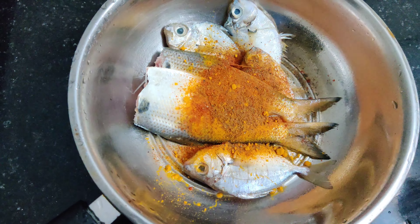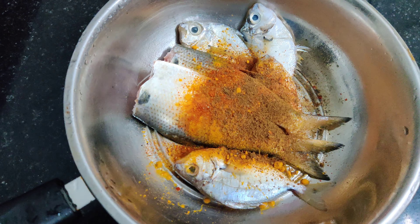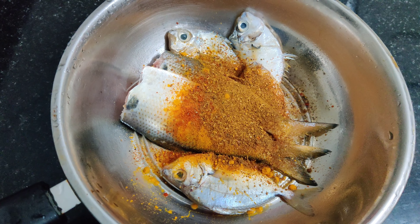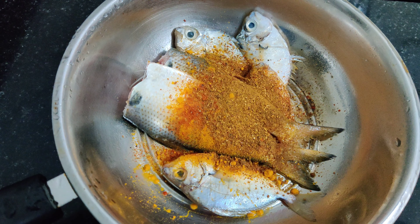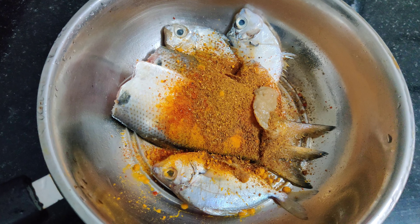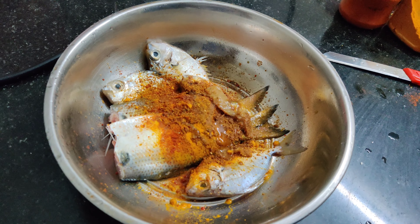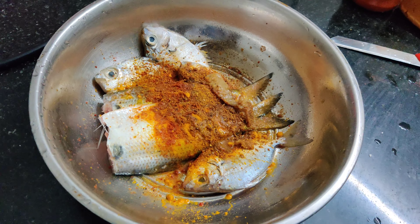This is all Indian spices. I'm adding some cumin powder - there you go. And this is some masala. I'm adding some lemon juice - there you go. Add as much as you wish, as per the taste. There you go.